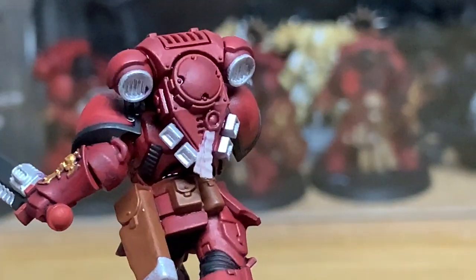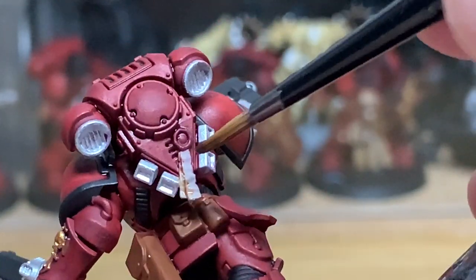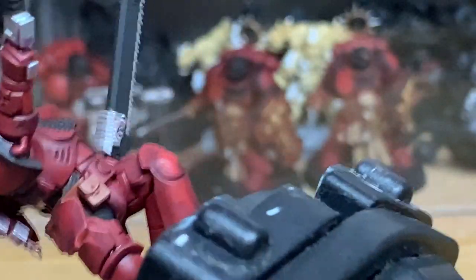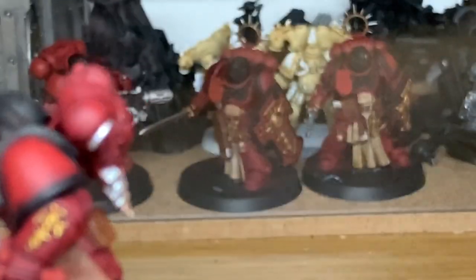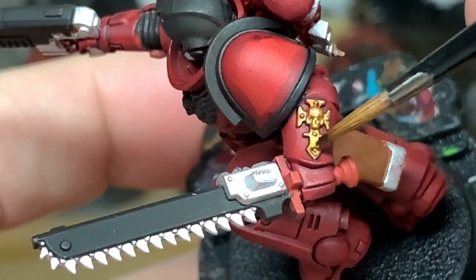Now a tiny little bit of Citadel Seraphim Sepia just to paint the parchment on the purity seal. Then a little bit of Citadel Agrax Earthshade — I'm going to use this to paint the gold.